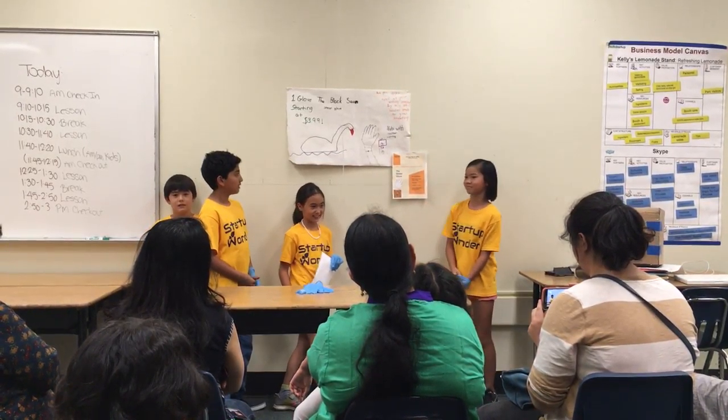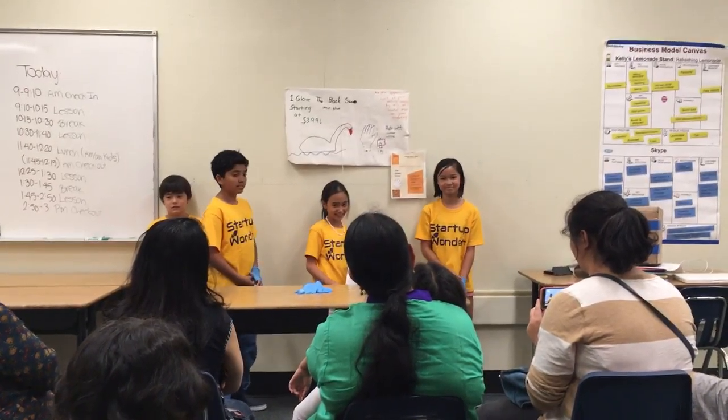Are you guys tired of your writing smearing? Buy this for left-handed people for great handwriting. One glove starting at $3.99 — you should pick one up for under $4.99.